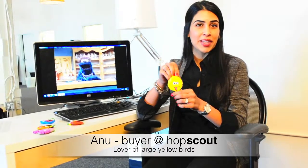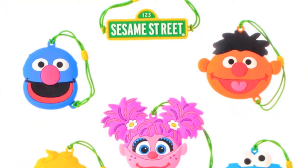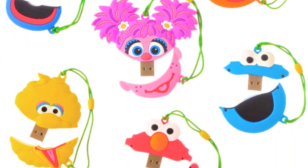My favorite character was Big Bird. Loved him. We chose the USB Sesame Street port because it's a really great item for kids. Kids can take it along with them on plane trips, car rides.